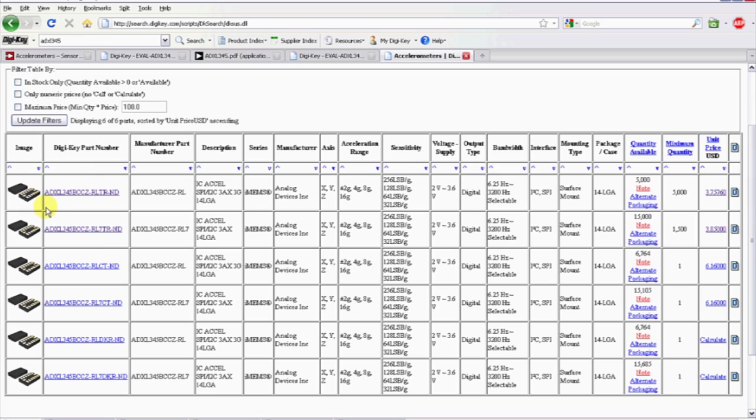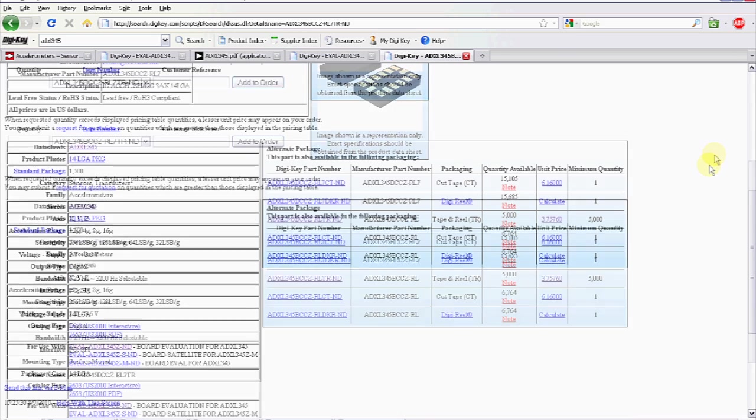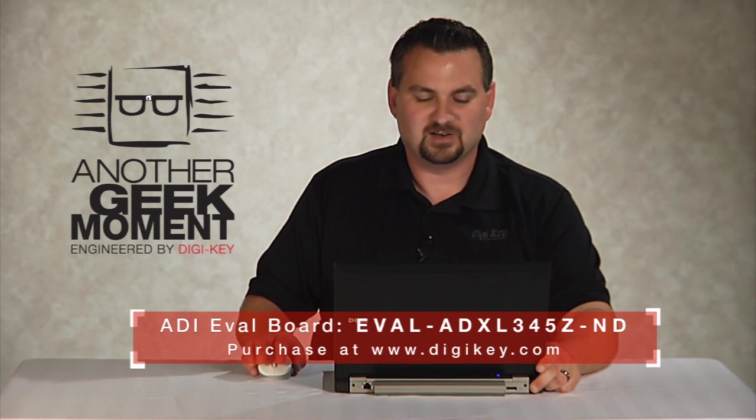As you can see, it's the Analog Devices ADXL345. Choose one of these here — it brings us to our ordering page. And down below, there's a 'for use with' products section. The top eval board here is the actual demo board that we used on top of the breadboard on our truck project.